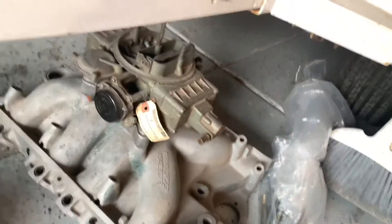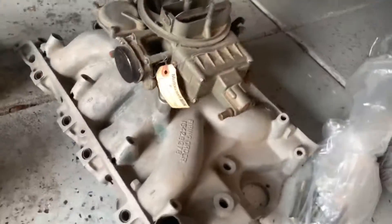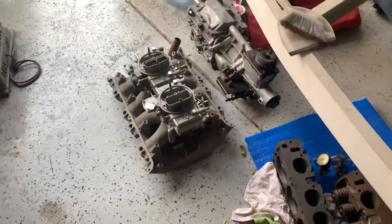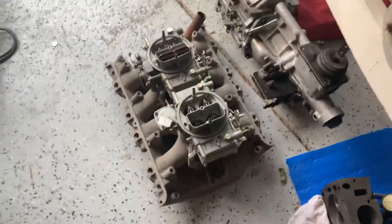Single plenum intake — bought that separately. Wouldn't say I had a good deal, but I wouldn't say I had a bad deal either.